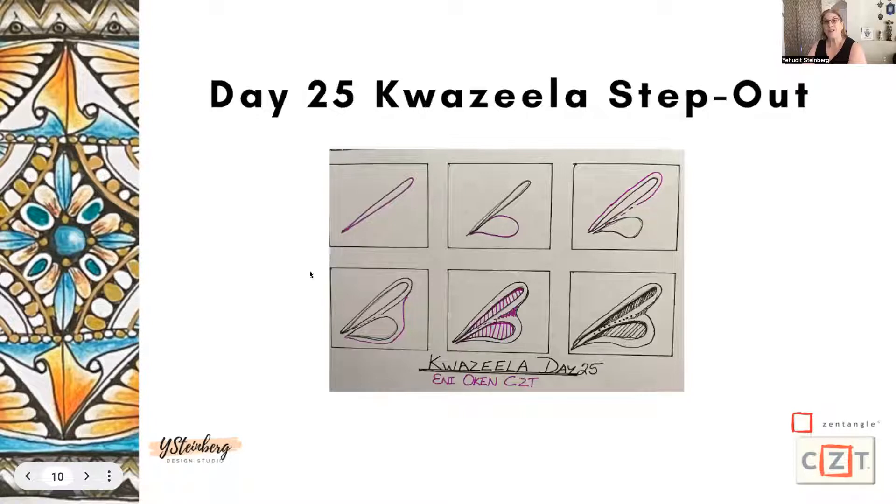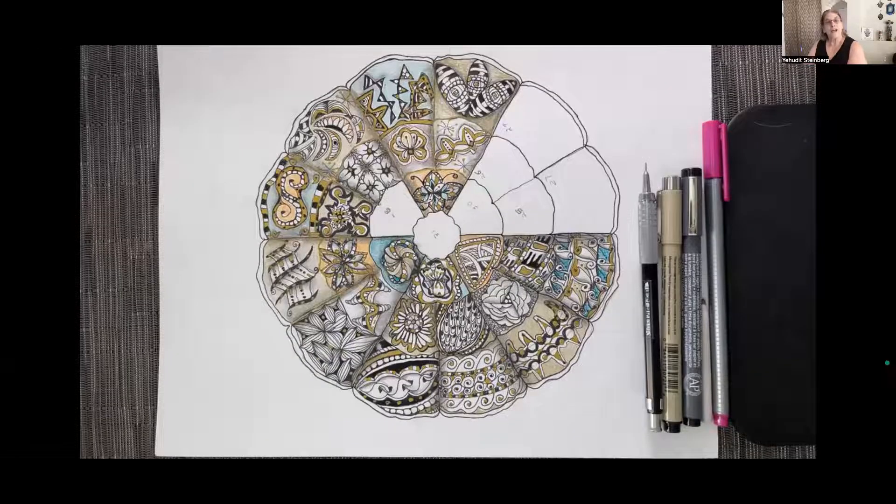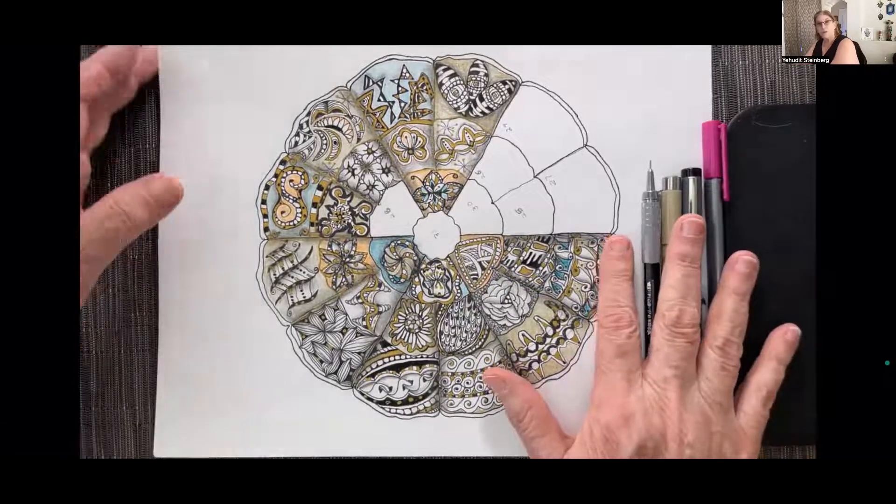We are going to now go into my studio and get started. Here is the Mandala. I can hardly believe it — what I love about Zentangle is that you really don't know how it's going to end up, and that's part of the mystery and the magical moments of this method. We just have seven more days and seven more patterns. I've started shading and looking at how I'm going to finish this Mandala, and we will be putting in KwaZila once we draw the step out.